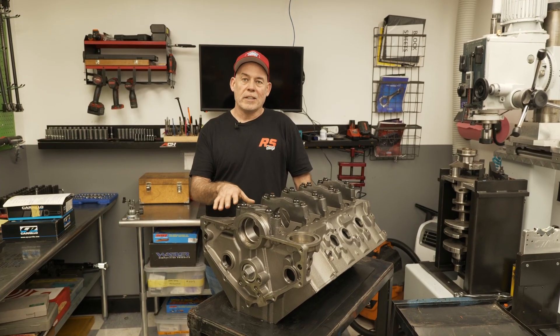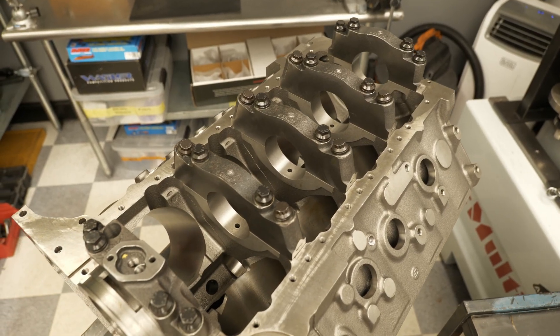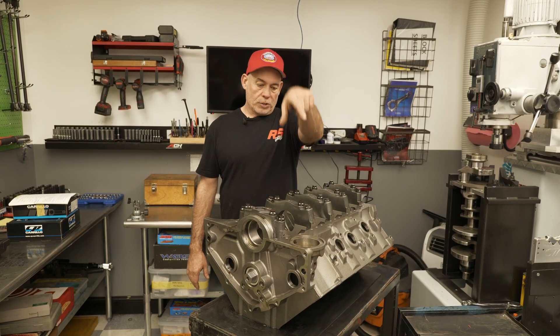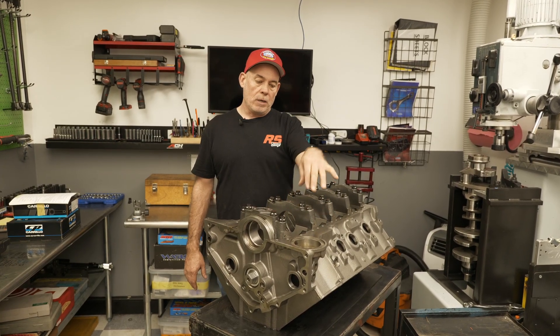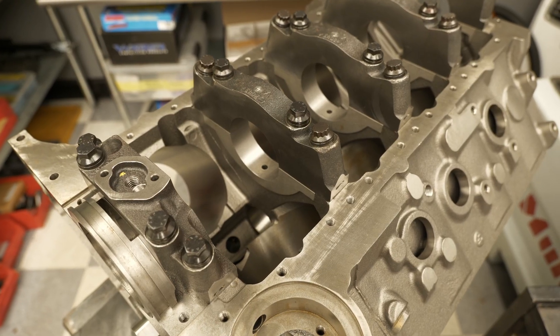Here's another variation of a short skirt block — this is a 4-bolt main splayed cap. This is the big block Chevy and the inner bolts just go straight down into the main webbing, whereas the outside bolts are out of the main, which helps stabilize the cap a lot.